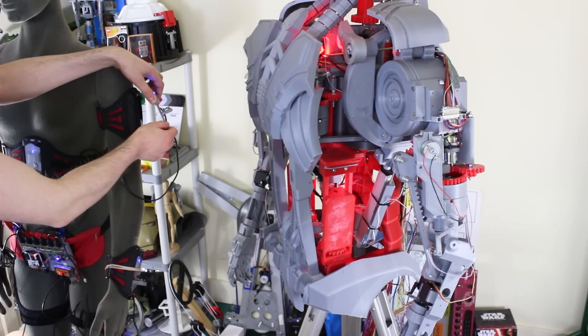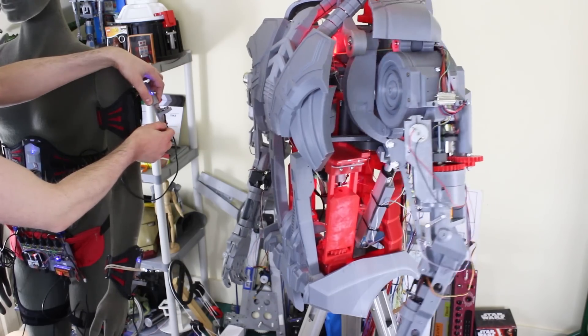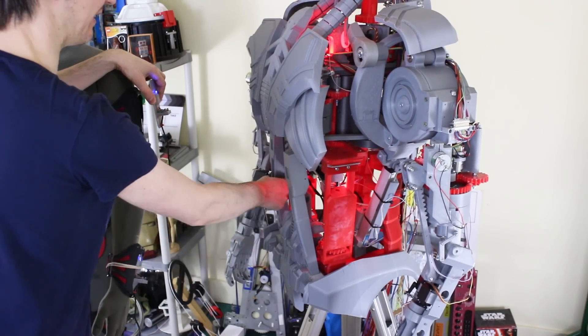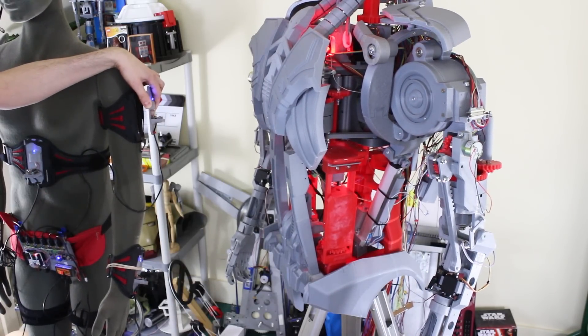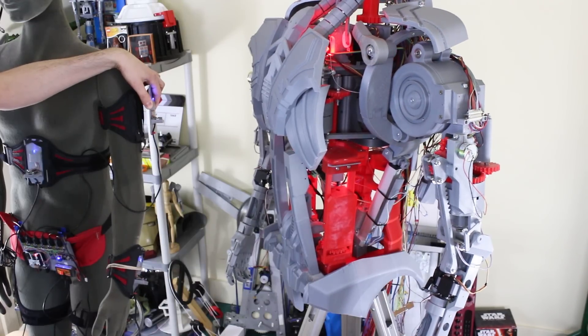The robot is a bit wobbly and there's some things to address. There was going to be an IMU in the robot for stability, and it also has ab actuators that I haven't even looked at yet, which will probably translate back to the body sensor in the motion capture suit. But I'm pretty happy that these sensors work and I've got multiple sensors driving the robot.